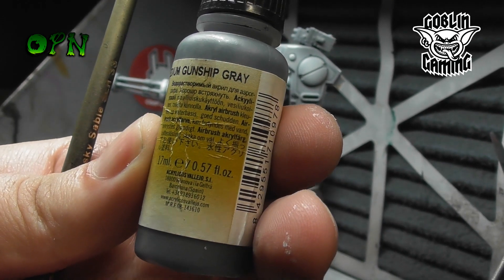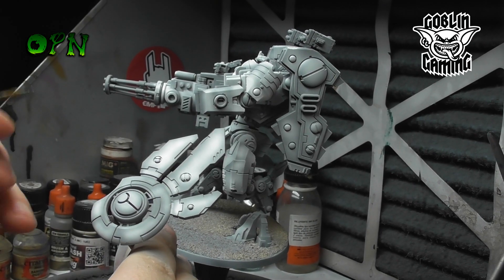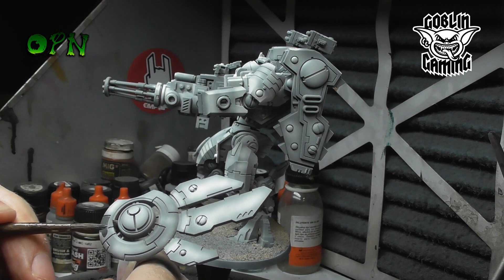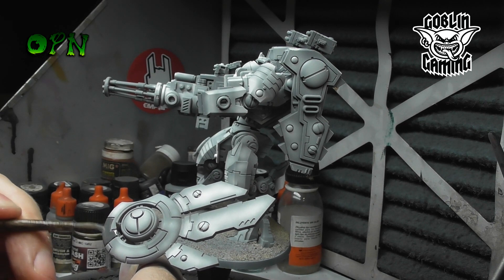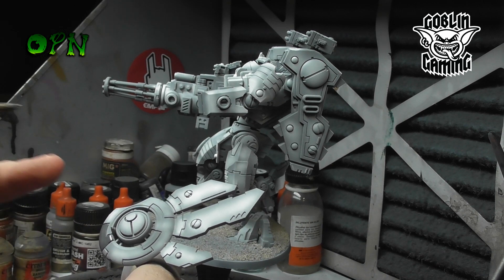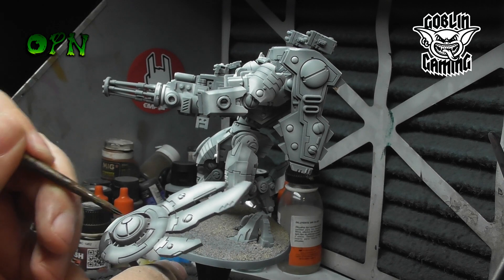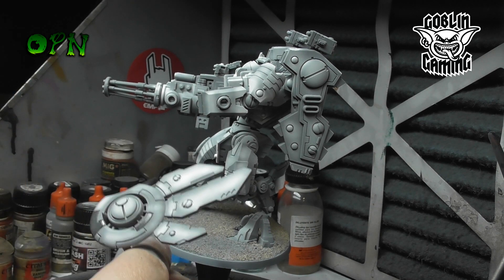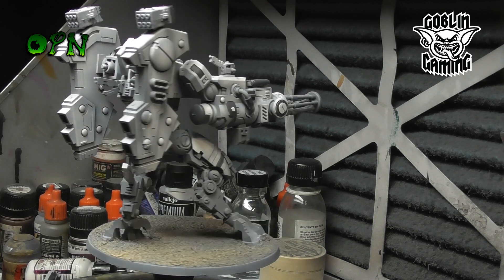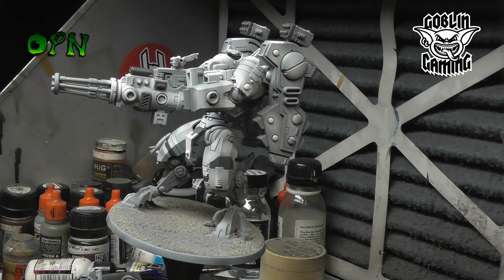Now we're going to start picking out areas of interest using Vallejo Model Air Medium Gunship Grey. Here's what the miniature looks like turning around on the turntable, showing you all of the grey accents that we've added to the miniature just to add that little bit of variety.